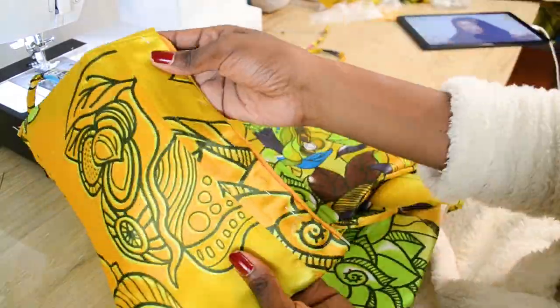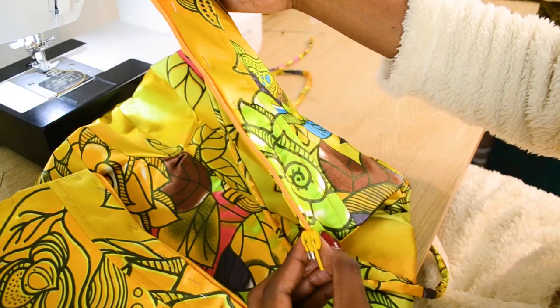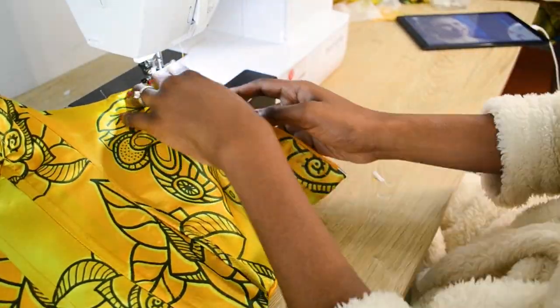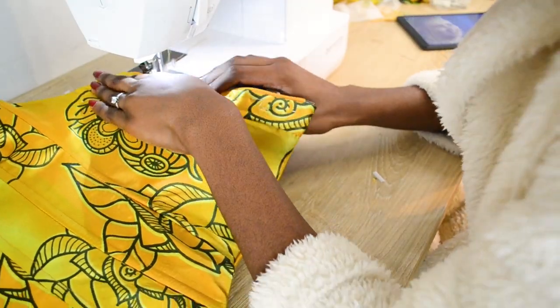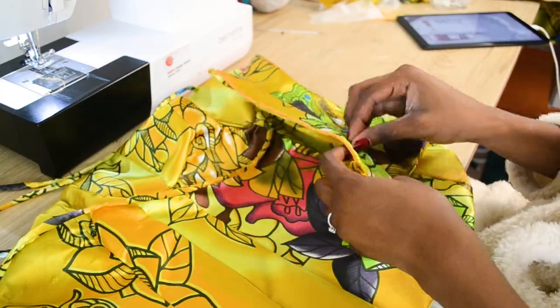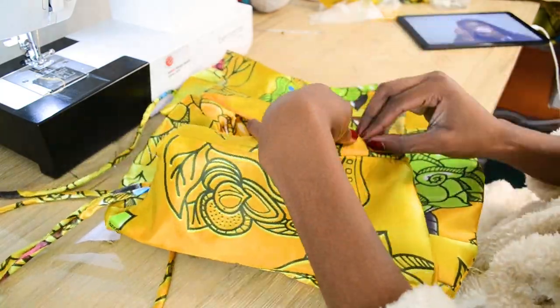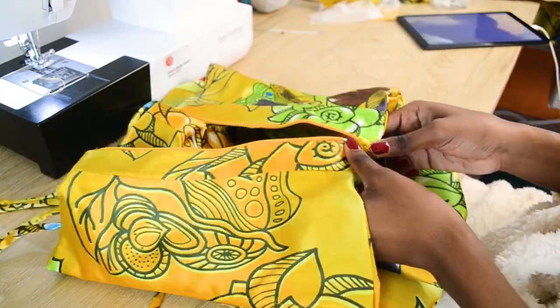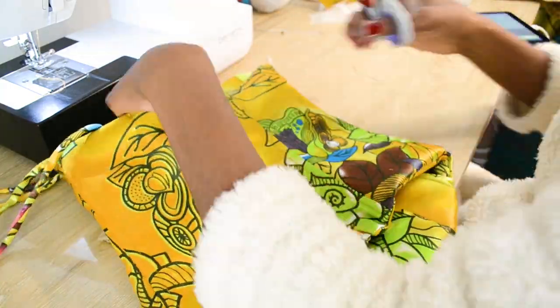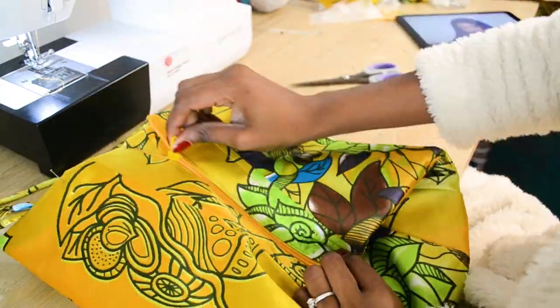You basically just have to iron everything down and pin in your zip and then attach your zip. This is me stitching my zip on — take out all your pins and make sure that your zip slides through easily. Cut off all the excess threads and your bodice should be done and you should be able to tie it the way you want.